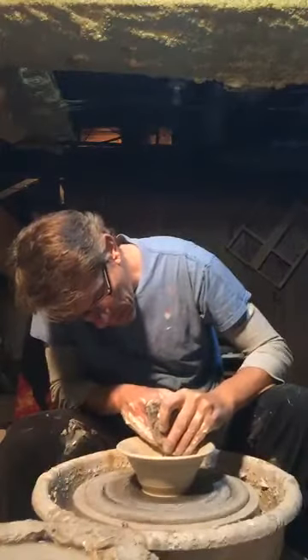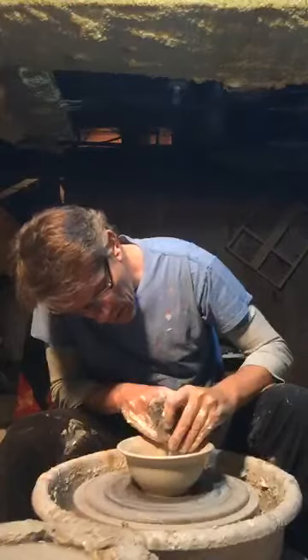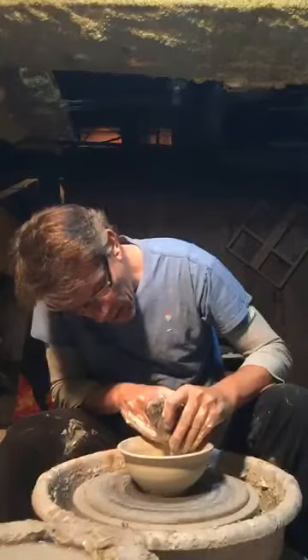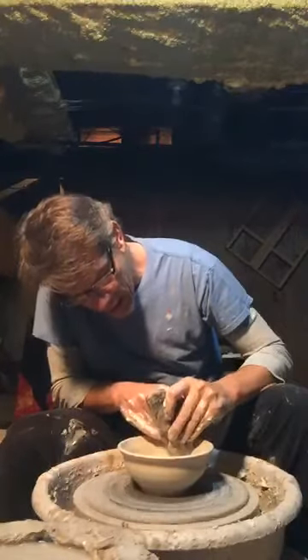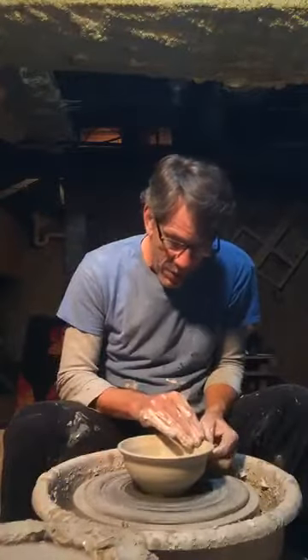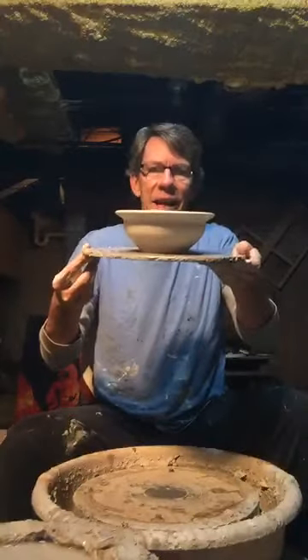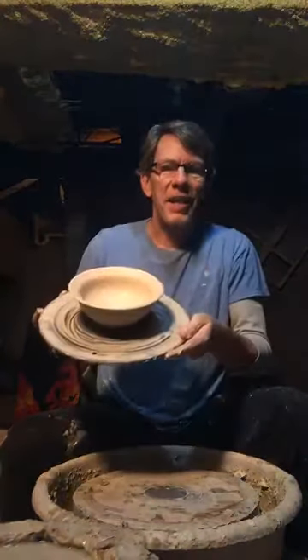Watch the curve. There we go — that's a nice curve, isn't it? Now our bowl will hold more cereal, more kabouli, more raisins — anything we want to put in it, we can put in more, much more, because it's bigger. I like it bigger. Isn't that a nice belly? I like this bowl.